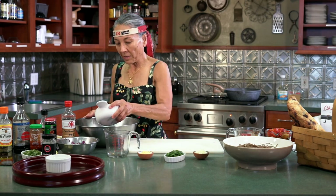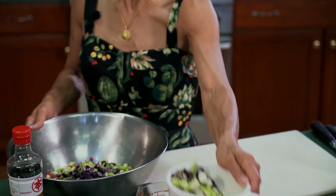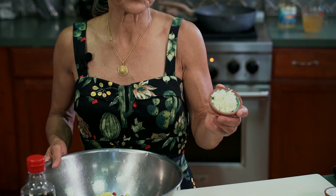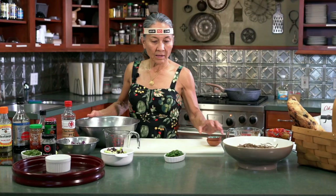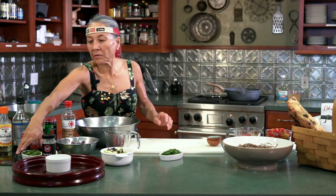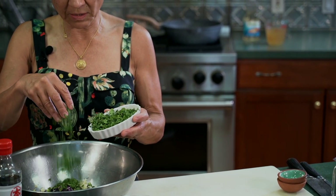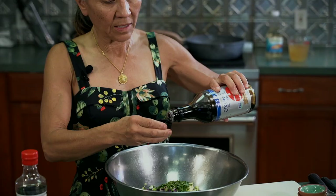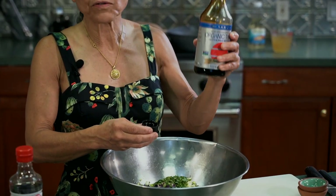Some chopped green onion, fresh ginger, and a couple tablespoons each of fresh garlic. And then about two tablespoons of very nicely minced cilantro. Okay, so that's that part of it. Now for the wet ingredients, I'm going to add about two tablespoons of soy. And if you're gluten-free, they do sell gluten-free soy.